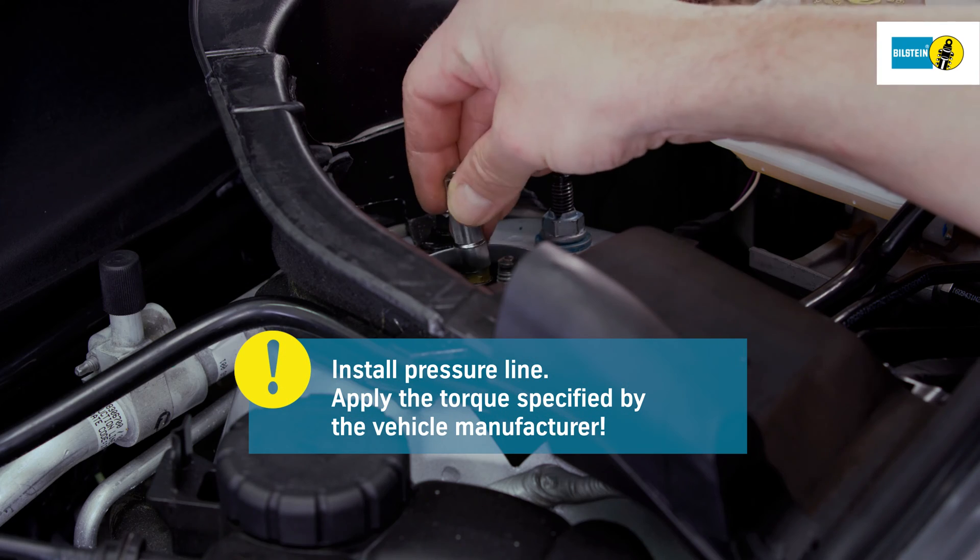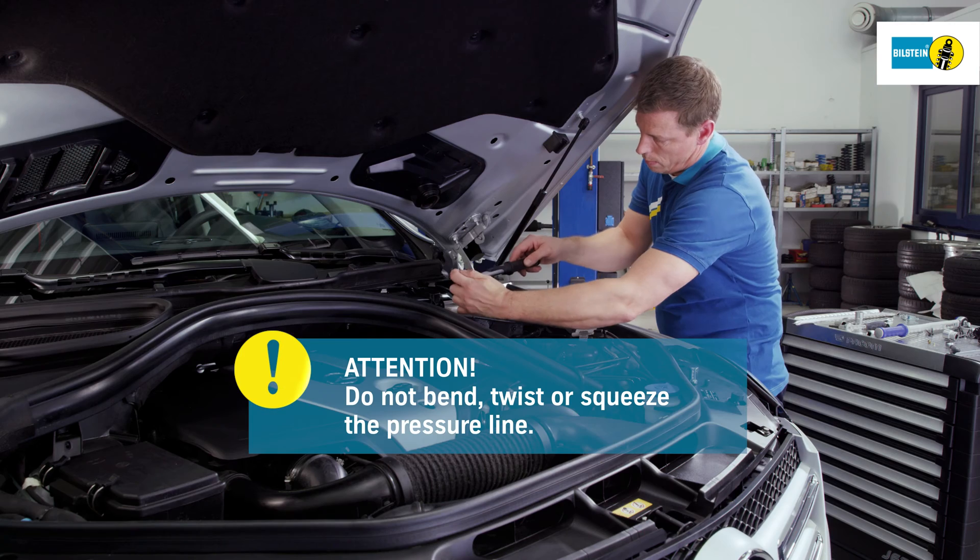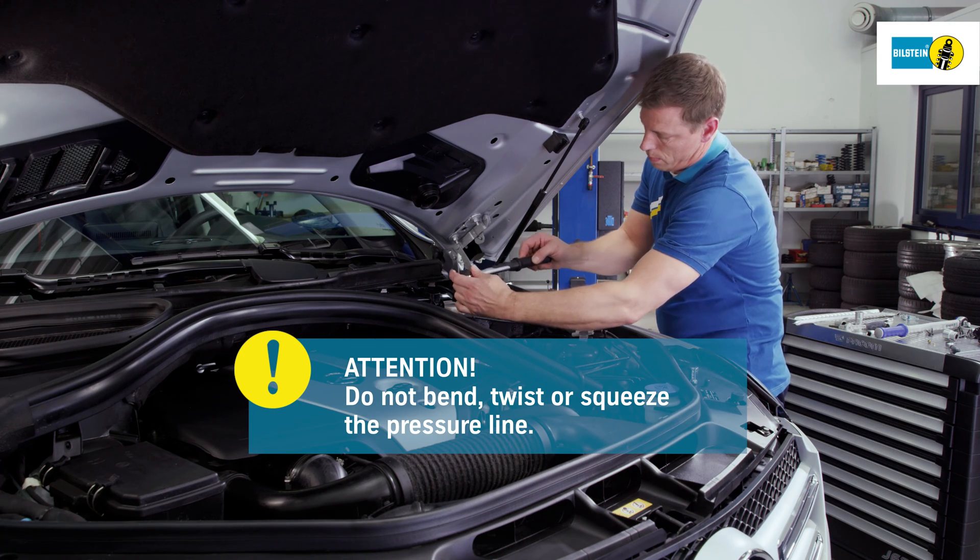During installation, be sure to apply the torque specified by the vehicle manufacturer. Be sure not to bend, twist, or squeeze the pressure line.